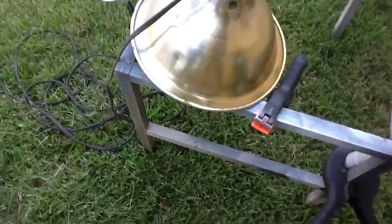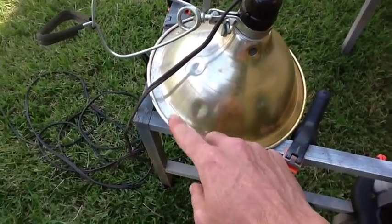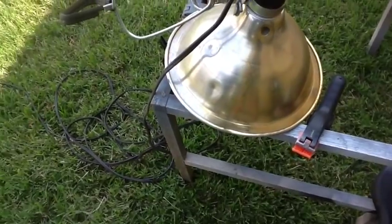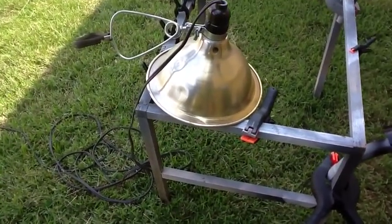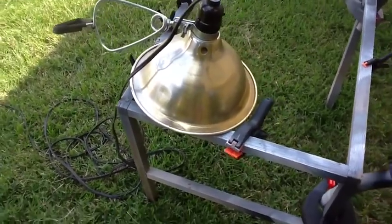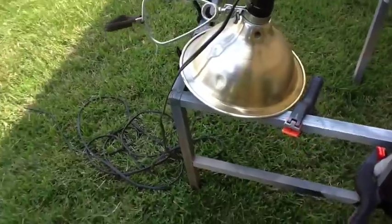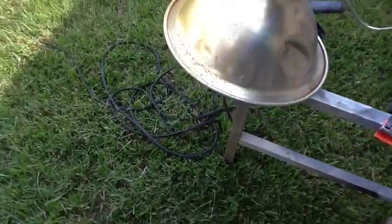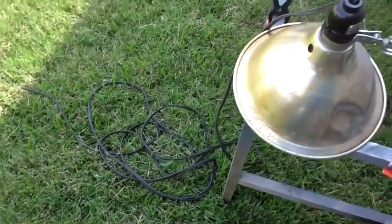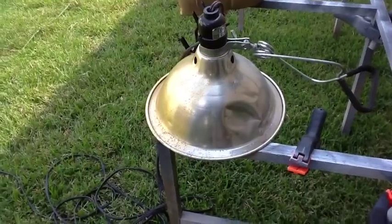And then this lamp — I'm not sure how it comes out in the video — but you can see this half and this half look different. This one has actually been tinted with my gold tinting method that I'm working on right now as a test. You can see the color difference here from one side to the other. You can see the gold on the left, silver on the right.